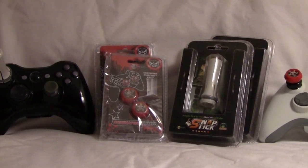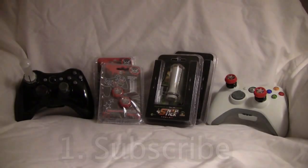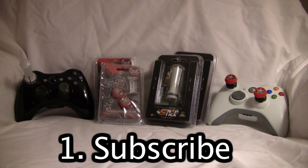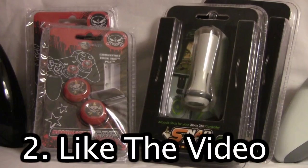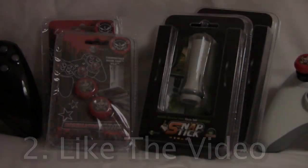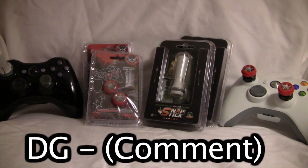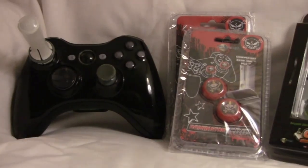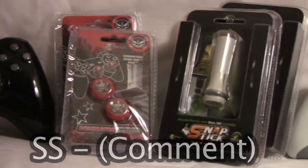If you would like a chance to win a pair of the Dominator Grips or a Snap Stick for yourself, it's really easy to enter. First, make sure you have subscribed to Tech Takedown. Second, like this video. Third, leave a comment down below — if you would like to win the Dominator Grips, comment 'DG dash your comment,' and if you would like to win the Snap Stick, comment 'SS dash your comment.' In about two weeks I will choose a winner.